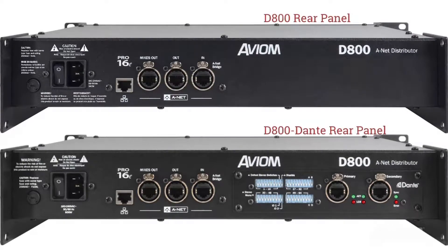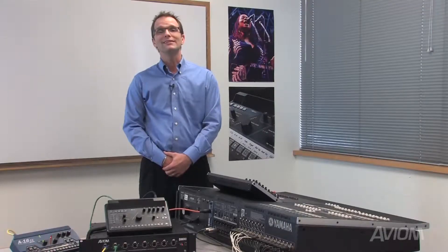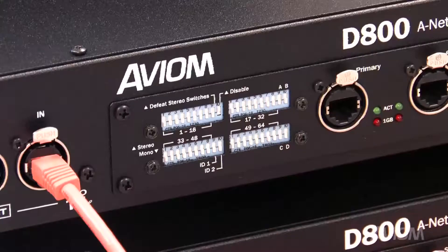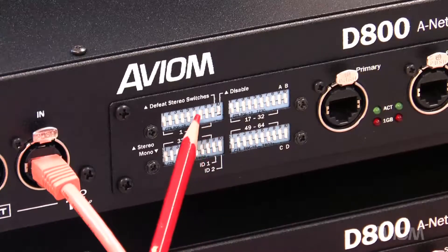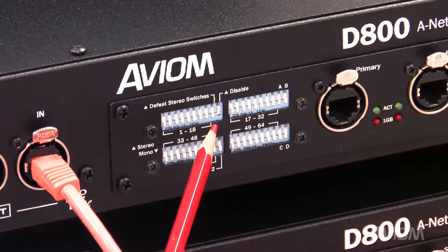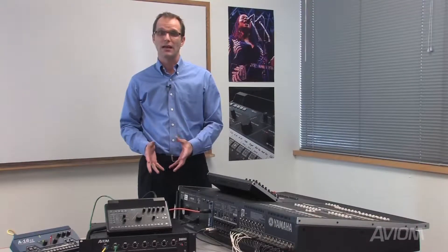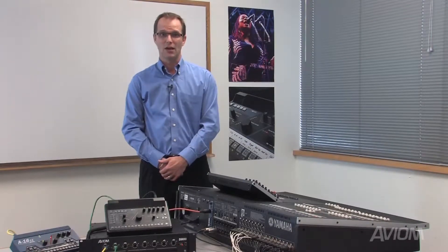The D800 and the D800 Dante are sold as separate units. Today we'll be using the D800 Dante for all of the demonstrations. The D800 Dante includes a disable/enable switch for the Dante portion of the interface, which allows users to use the D800 Dante as if it were a standard D800.